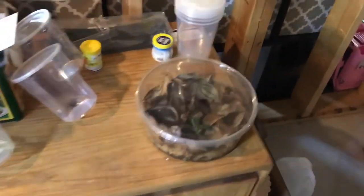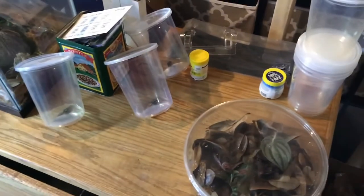Yeah, that's the froglet setup. Thanks for watching everybody, take care.